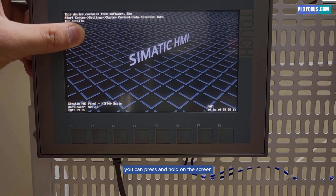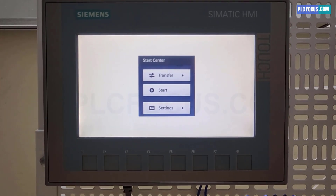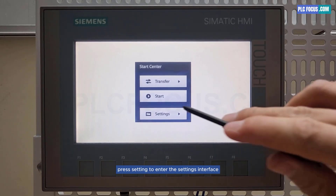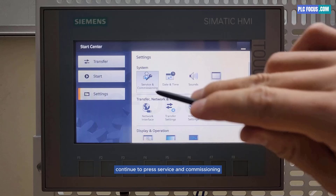You can press and hold on the screen if the screen does not automatically open the settings interface. Press setting to enter the settings interface, then continue to press service and commissioning.